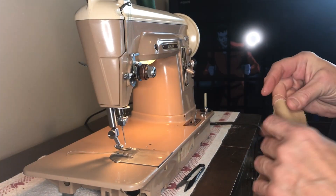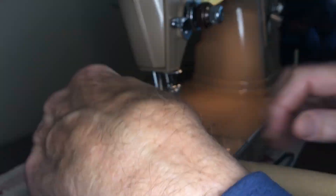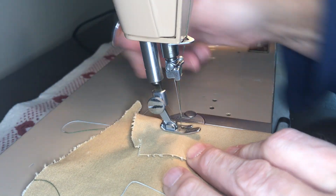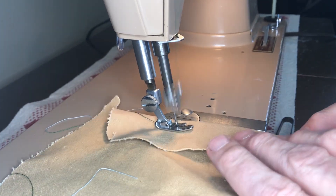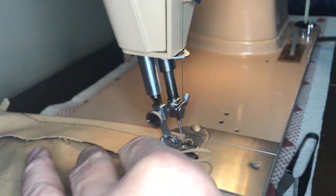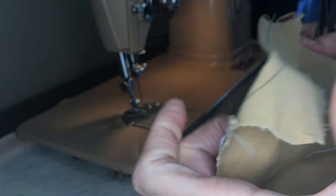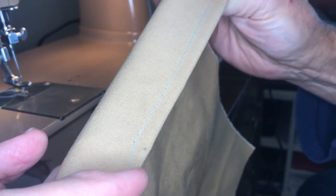I have a piece of canvas here off an old tent trailer, just to show you that it's sturdy canvas. So again, no problem going through the canvas.